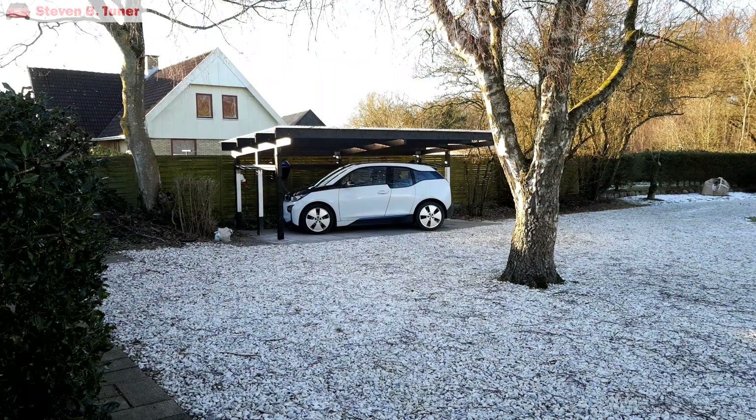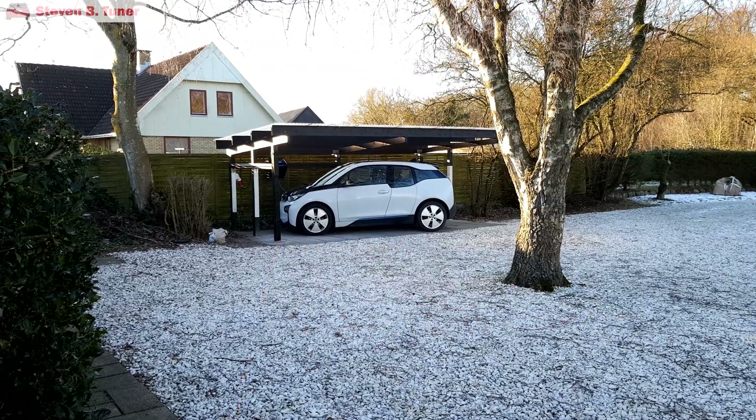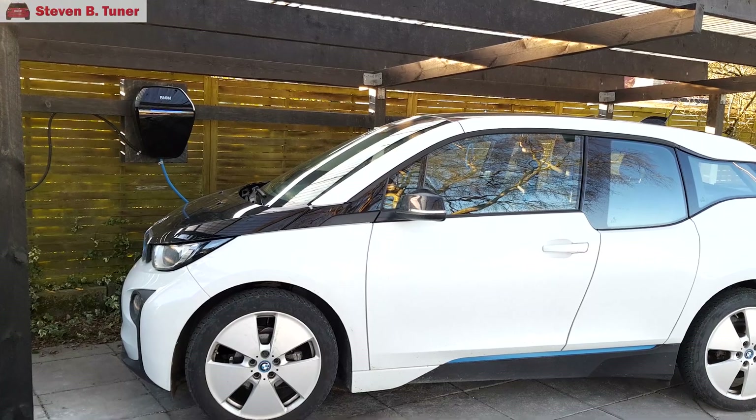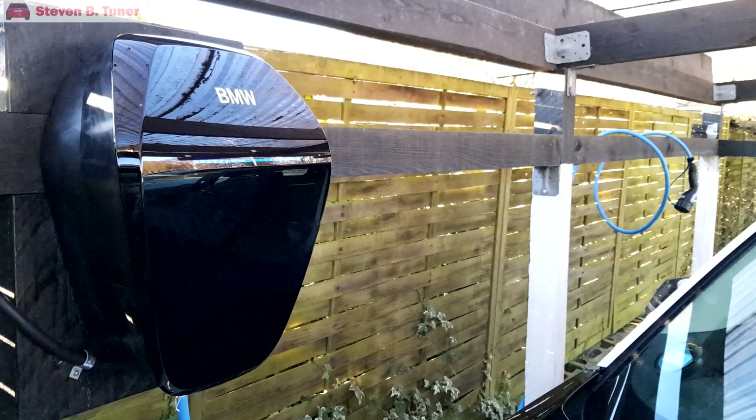The electrician should be here bright and early tomorrow to start the work. And here we are a few days later — after a lot of work and money, everything has now been installed, and the i3 can communicate with the BMW wallbox in order to charge during cheaper off-peak times, which is perfect for keeping running costs down.